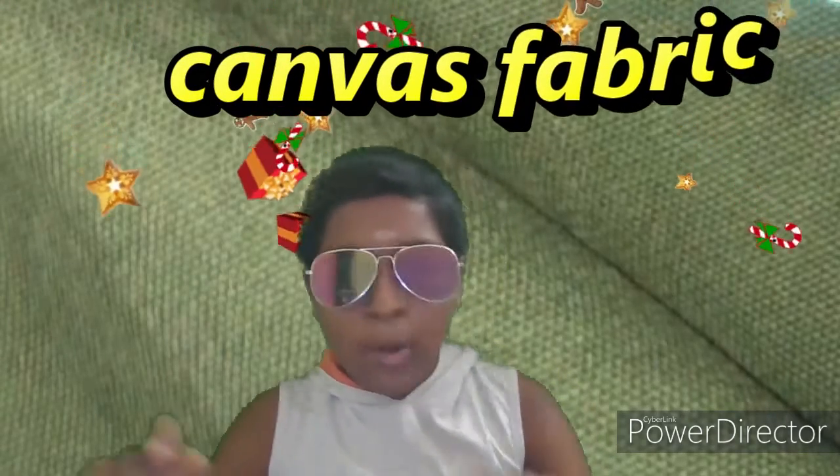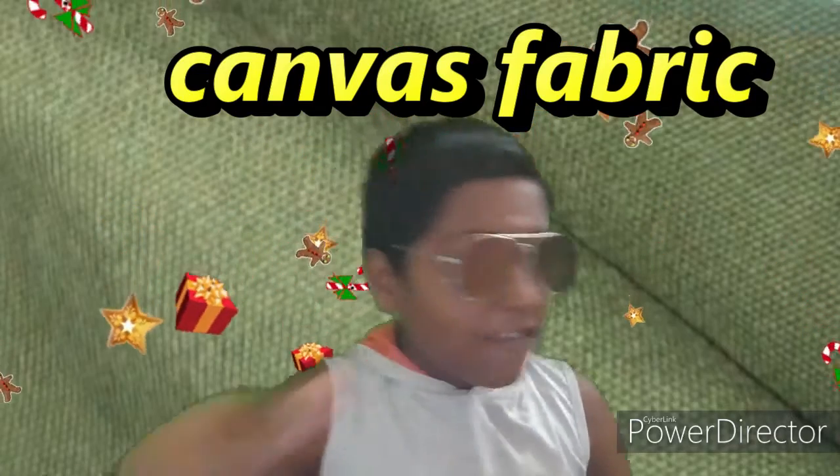Hello friends! Welcome back to our channel! This is an amazing topic of this video — it's a canvas fabric.